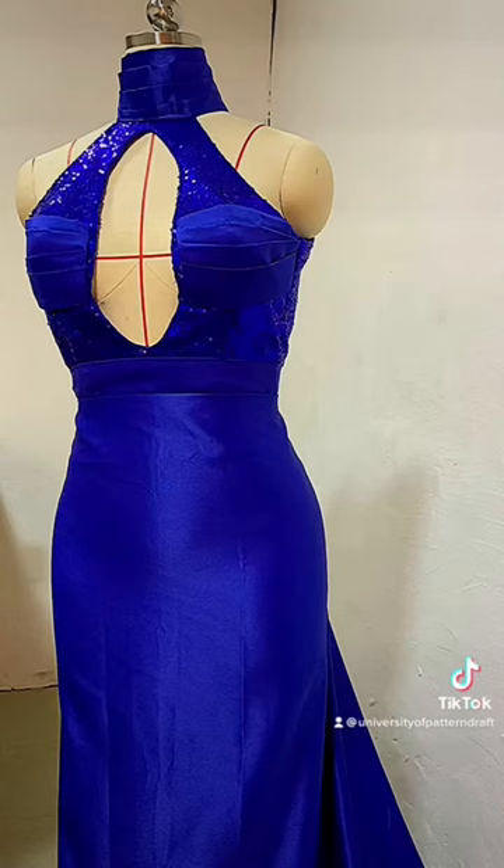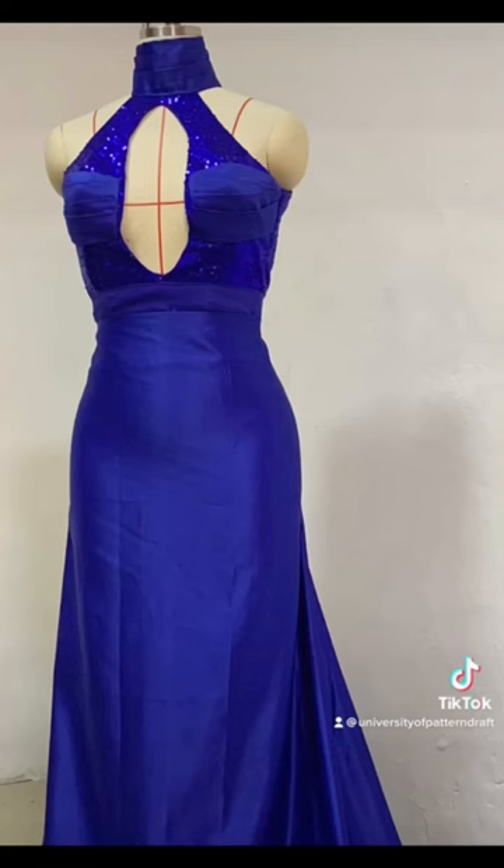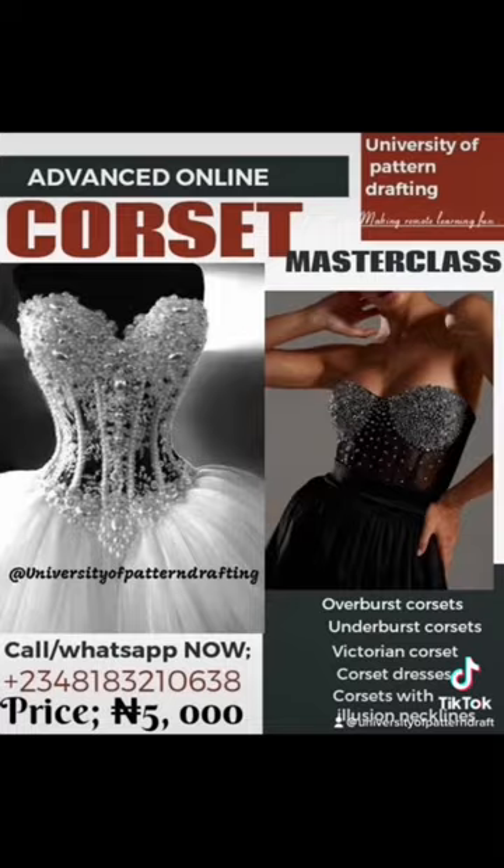Go ahead and fix the bishop's collar as well as the skirt area, and this is our final result. Feel free to join our corset class.